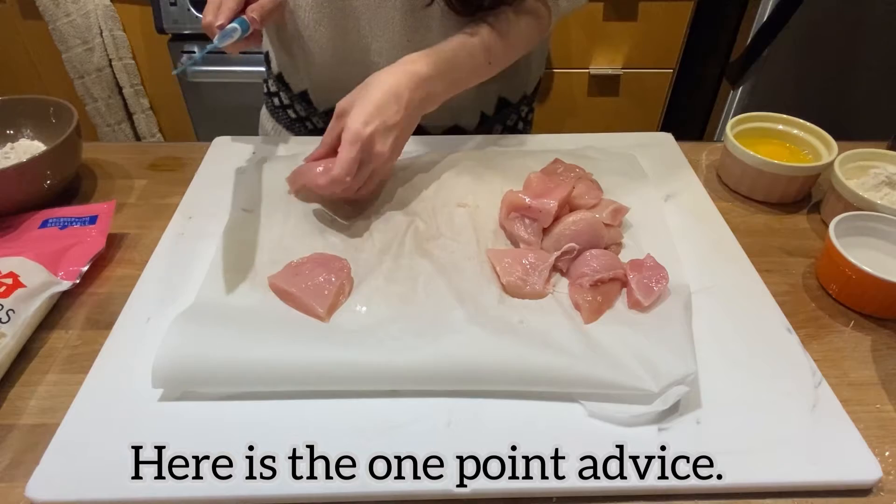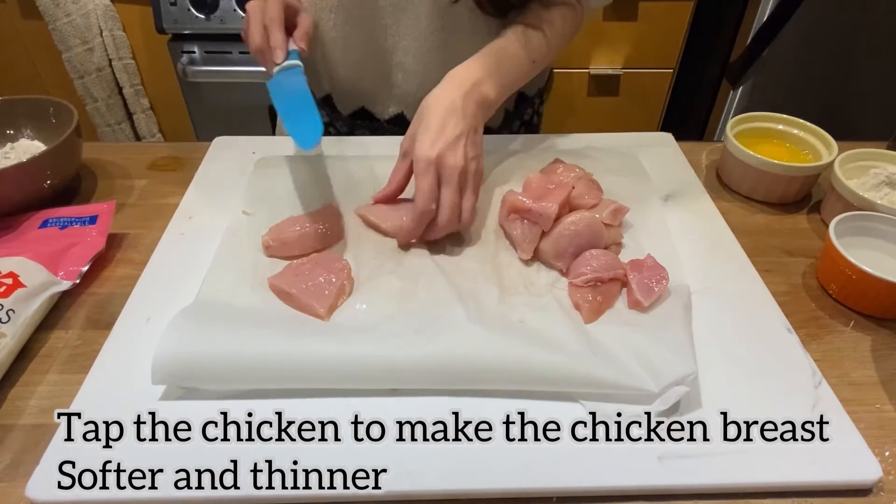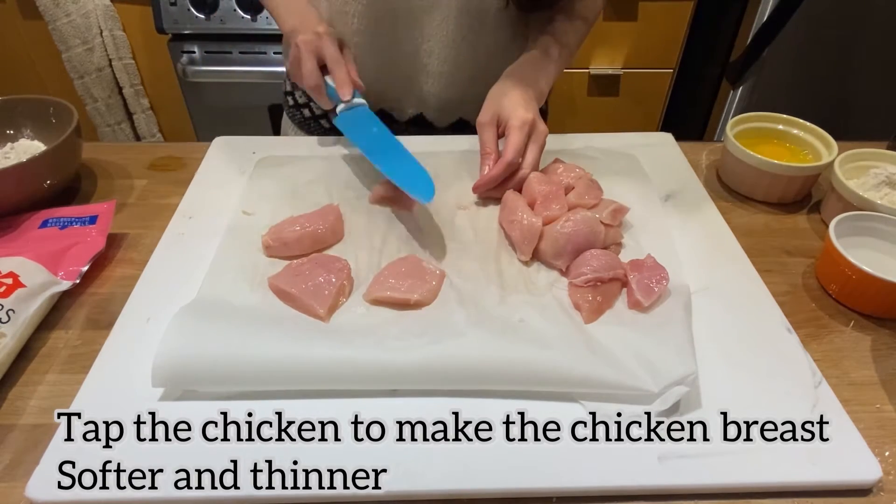Here is the one point advice: tap the chicken to make the chicken breast softer and thinner.